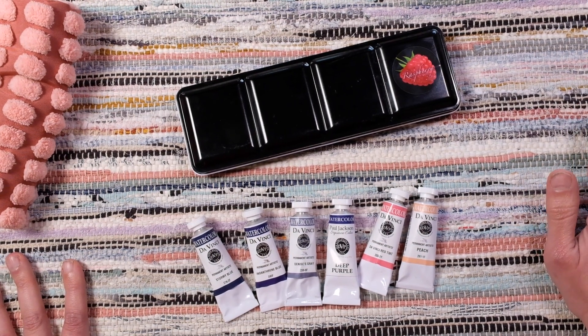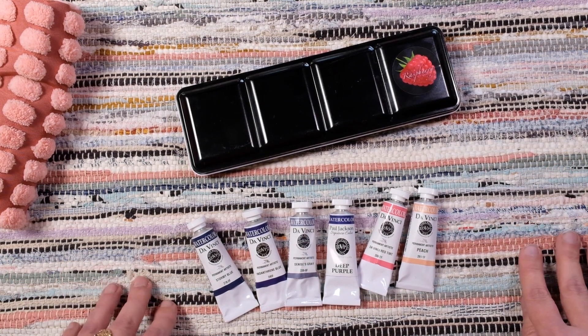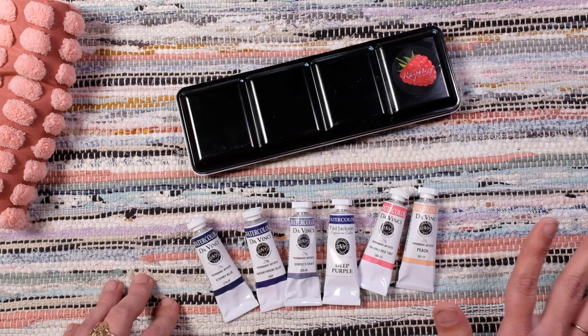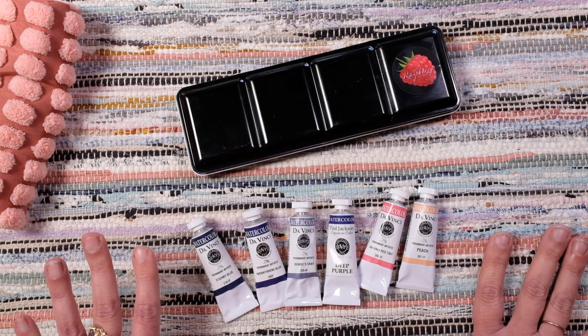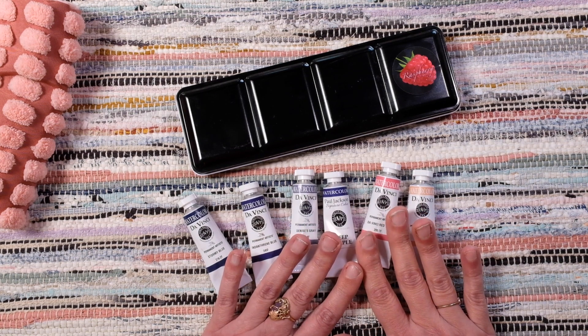So I had my eyes on the Opacity palette by DaVinci and when I was looking at it I'm like, you know what, I probably have quite a few of these colors in my collection but maybe I'll add to it just a few — and that's what I did. I ordered a few.